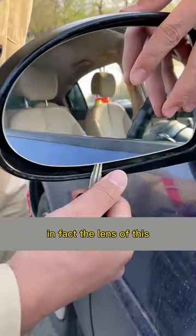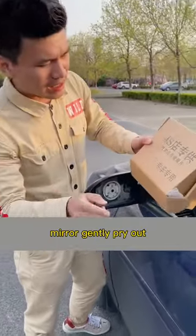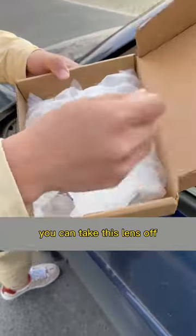The lens of the reversing mirror can actually be replaced separately. Just aim a key at the lower edge of the reversing mirror and gently pry it out — you can take the lens right off.